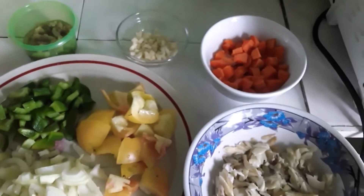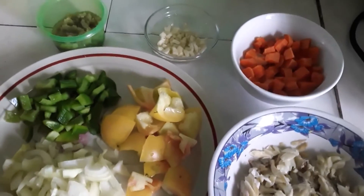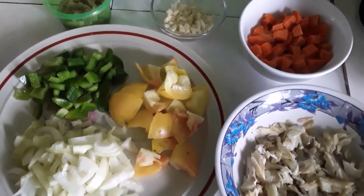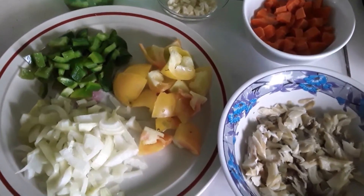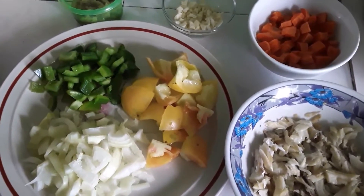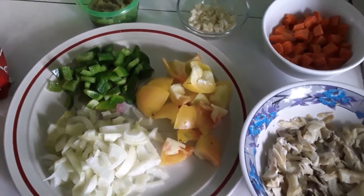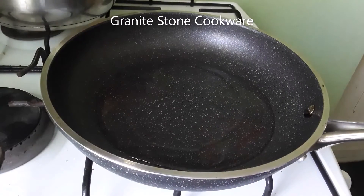I'm just gonna stew it all up in the pot. I'm gonna use my new granite stone frying pot, so I'll just do a brief video of me stewing it up. Now I'll heat it up and just put in all my ingredients.